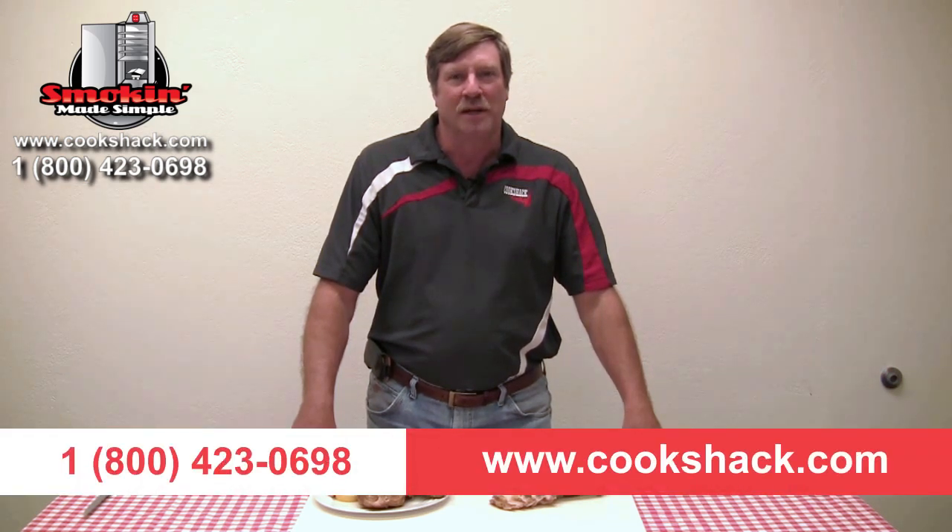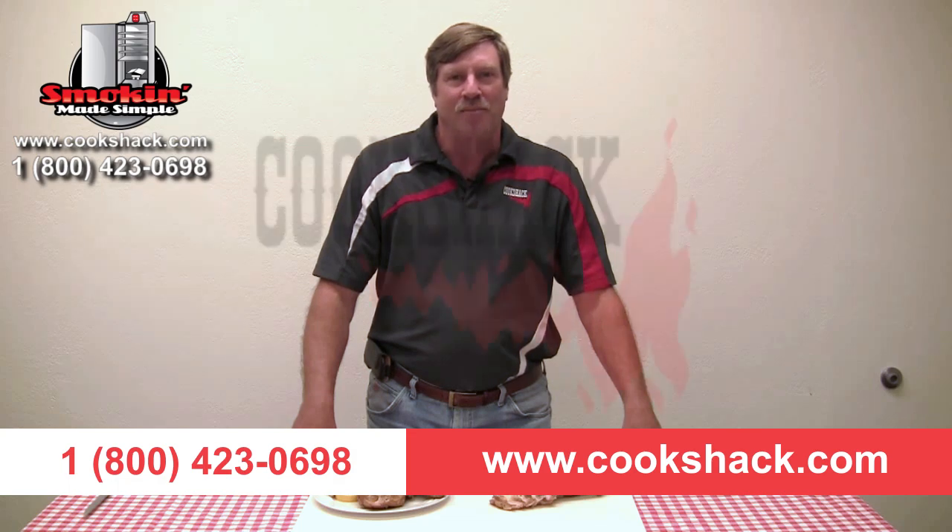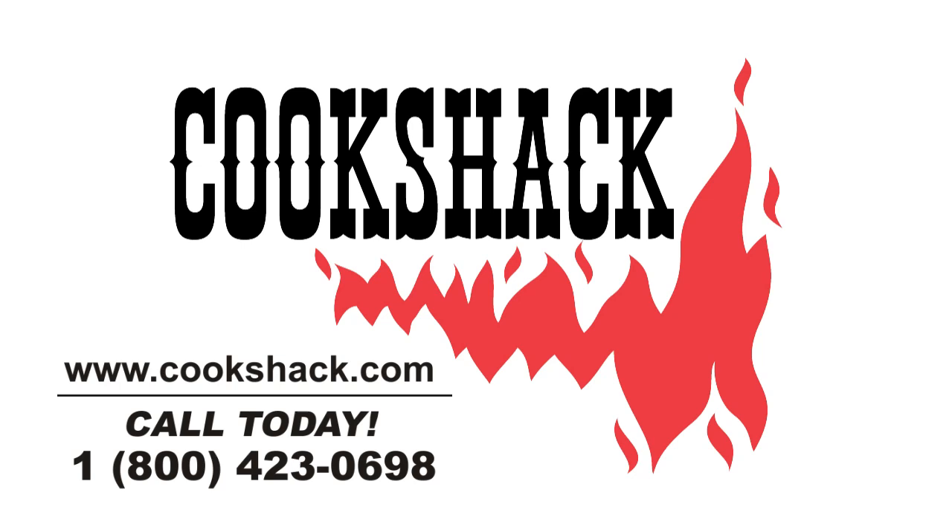If you'd like more information about this recipe or about CookShack smokers, give us a call at 1-800-423-0698 or visit us on the web at CookShack.com. We'll see you next time. Bye.